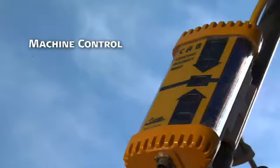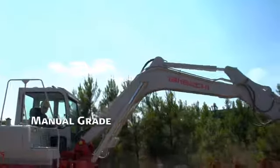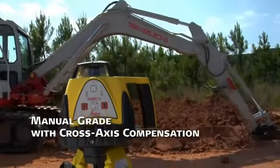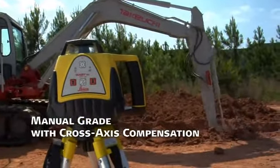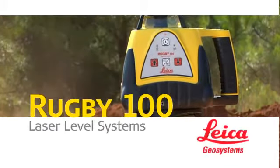A CAB sensor controls the depth of dozers and graders, plus a manual grade with cross-axis compensation feature automatically maintains a level cross-axis when manual grade is used in the main axis. Leica Rugby 100 and 100LR general construction lasers.